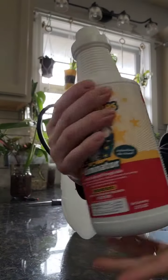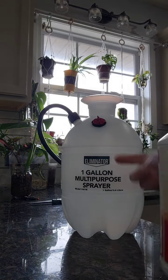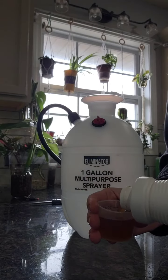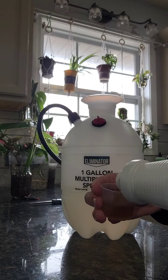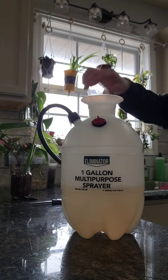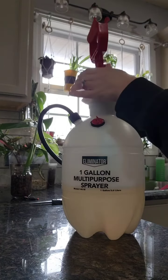If you have pests or just want prevention, it is four ounces per gallon. I'm only using half a gallon so I'm going to put two ounces. This will eliminate any kind of issue you have — spider mites, mealybugs, all those nasty things you don't want. Then you just got to shake this real well.